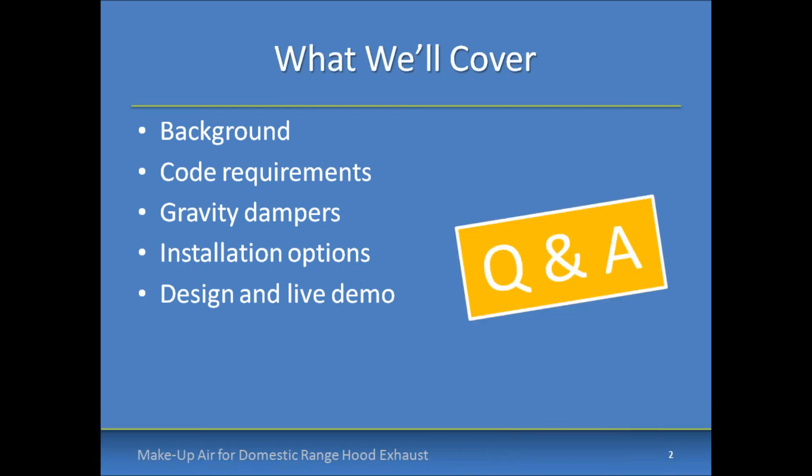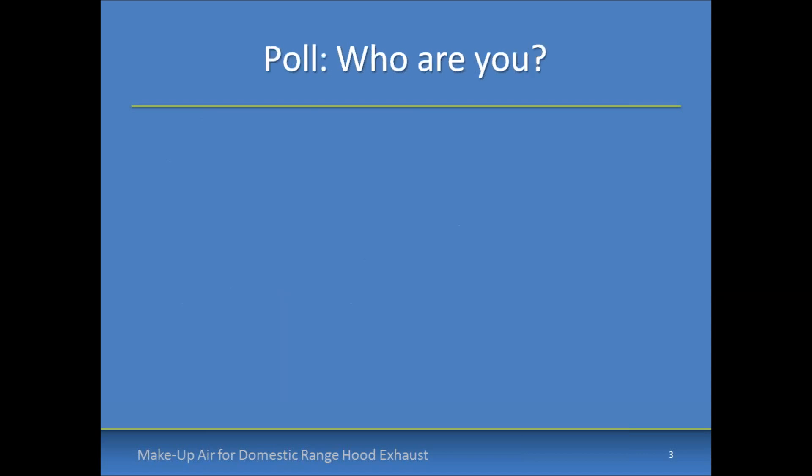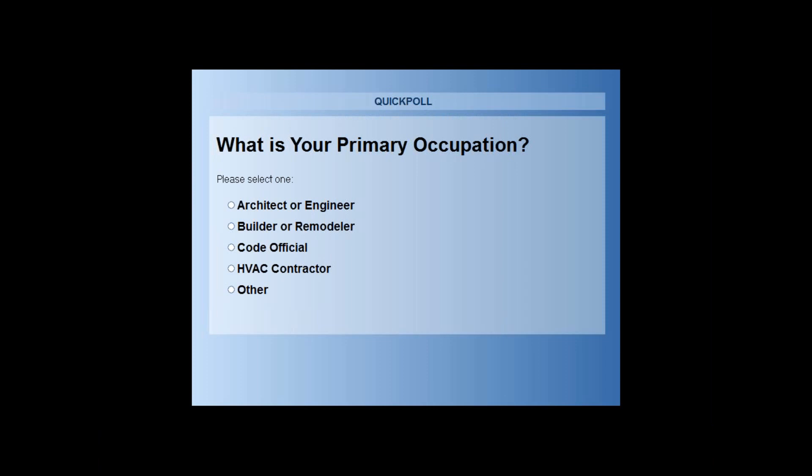We'll also have questions and answers — you can enter questions throughout the presentation and we'll address them at the end. Before we get going, we'd like to get some feedback to understand a little more about who you are. Please go ahead and enter this poll so we can figure out how valuable this is to people in different industry fields and run some analytics to figure out if we're meeting the needs of different populations.